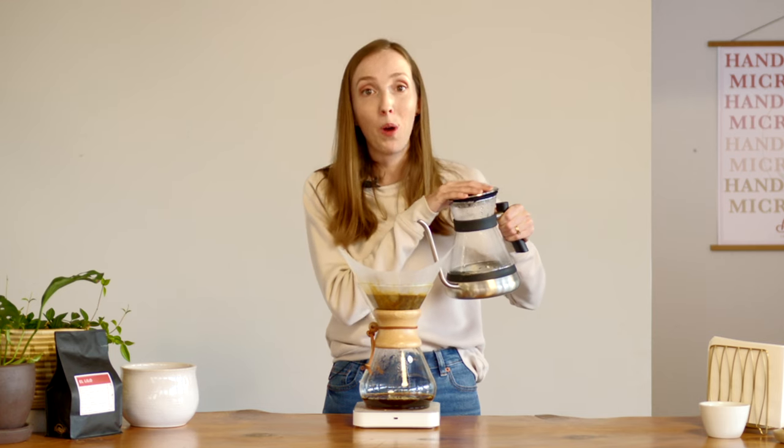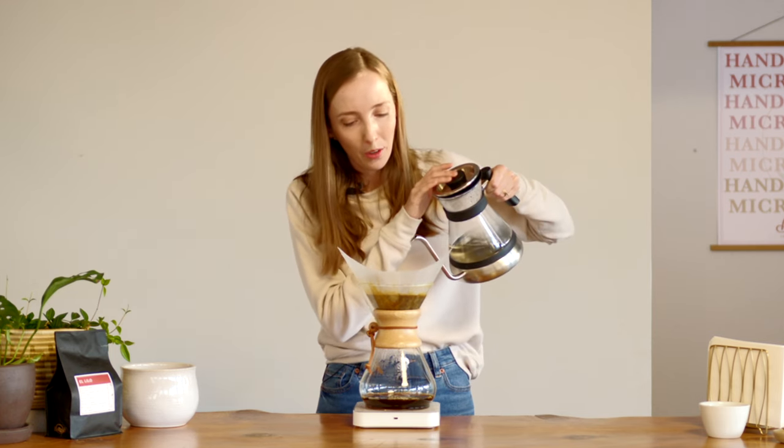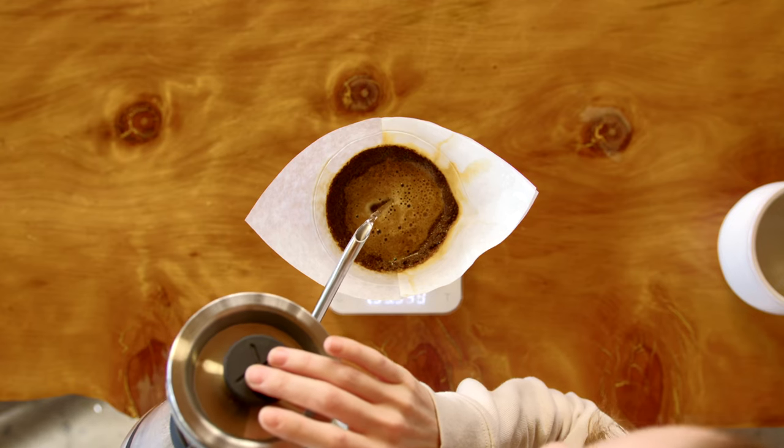Between each pour I'm going to allow the water level to drain about one inch. Now that it's drained about one inch I can continue with my next two 200-gram pours.